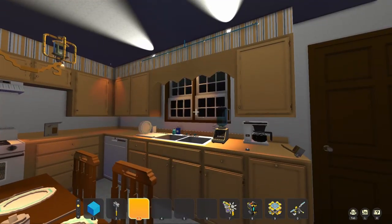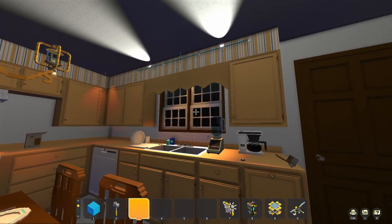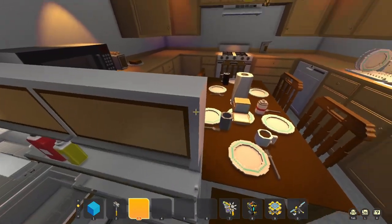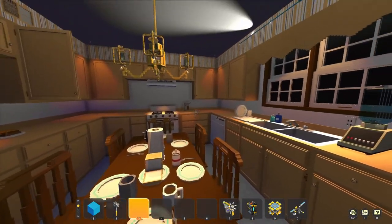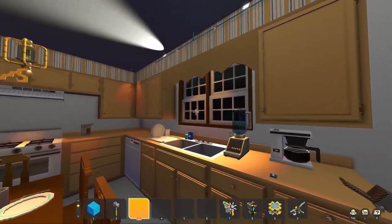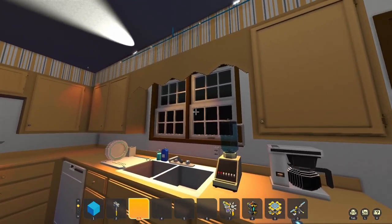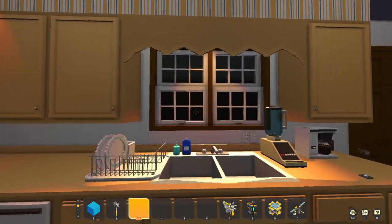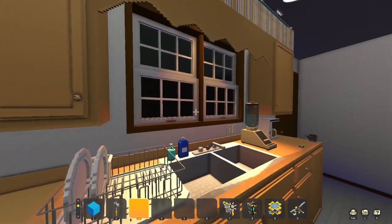Let me know what you guys think about whether it should be night time outside or not — that's going to change the feel of the kitchen. Or whether it should be foggy, a stormy day, or something else. Let me know your ideas and we'll check those out in a later video to see what the sky should look like.